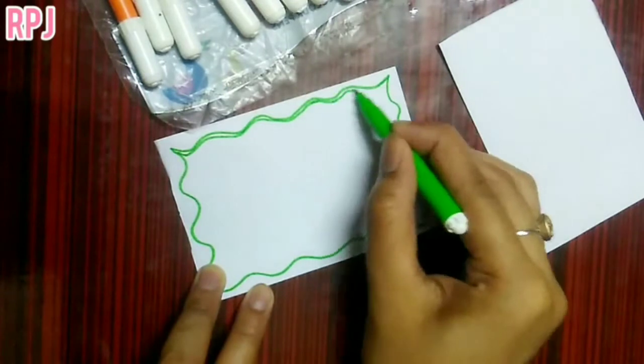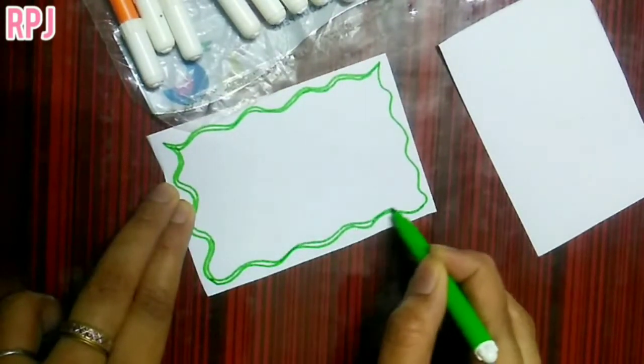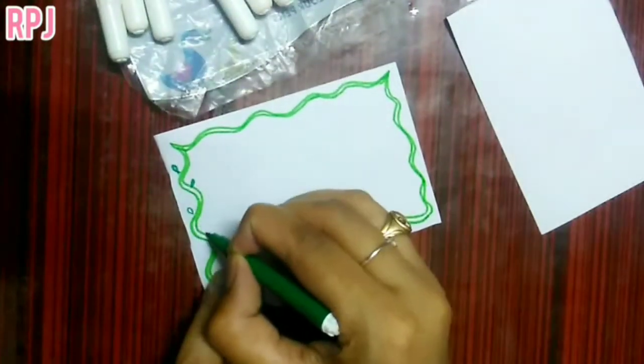Now let's start the bottom. You can start the bottom. Basically, you can use a simple label. You can do a little climate design. There is a light green and dark green combination.